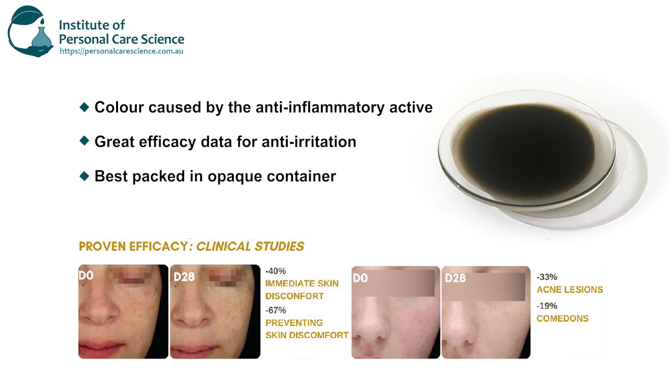Hi, I'm Tessa Monopoly, Cosmetic Chemist and Trainer here at the Institute of Personal Care Science. Today I'm going to show you how to make a sensitive skin body wash. This body wash contains a fantastic active with excellent data to show anti-irritant results, but it does discolor the product, so it would be best to pack it in an opaque container because the results speak for themselves.